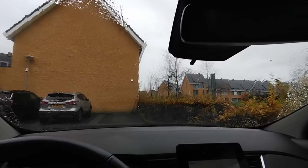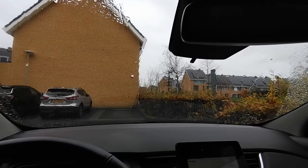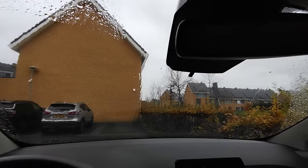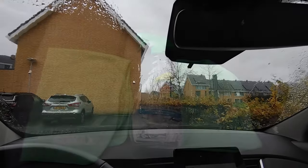It gets streaky, it gets blurry. But I've discovered something that'll guarantee to keep your windows crystal clear so you have safe vision in the winter. I'll show you my routine.